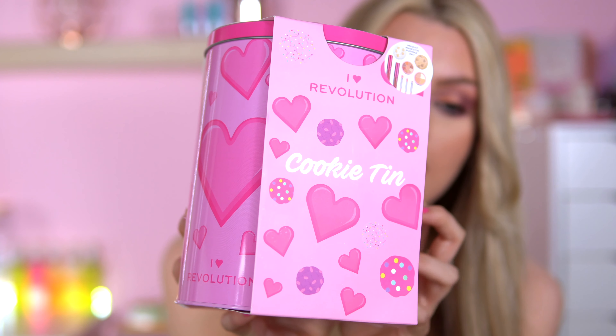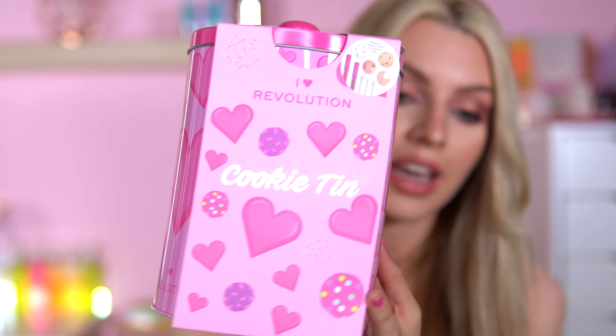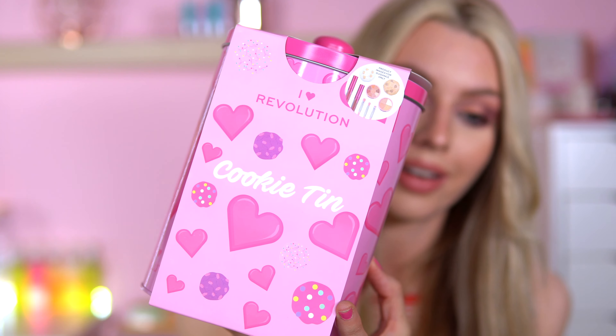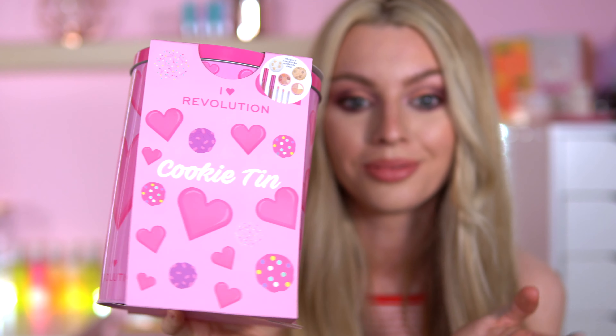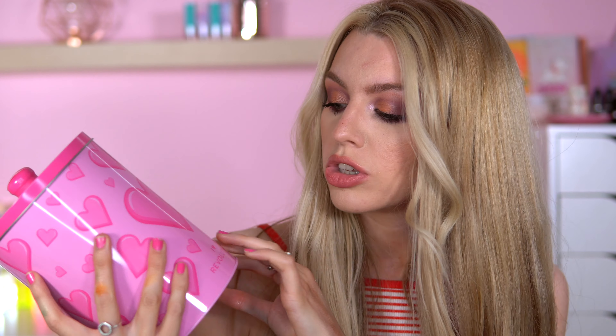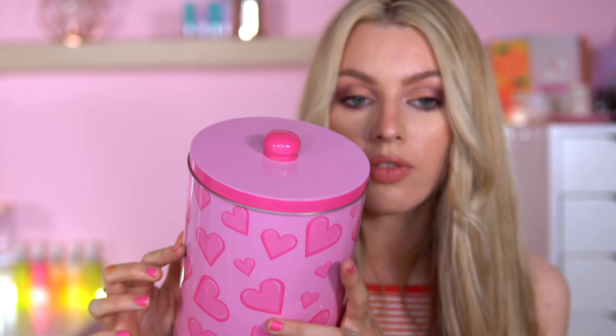So freaking cute. It's a metal tin — I could actually use this to put cookies in. They've done it again. I just can't get over the cuteness. How can you say no? You could literally use this for anything — put stuff in, reuse it, even use it as a bin. How cute would this be as a mini bin for the bathroom? It's got the iHeartRevolution logo and hearts all the way around.